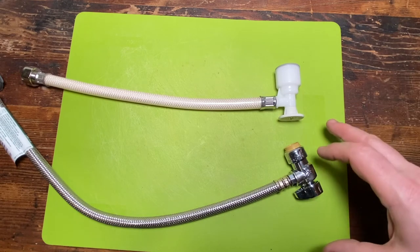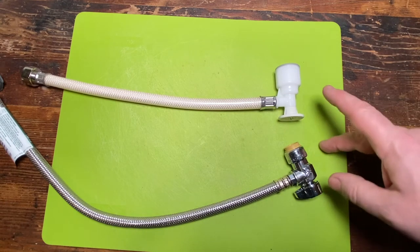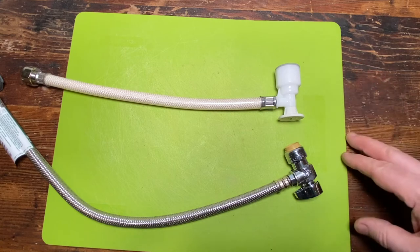Here are two one-piece angle stop supply line combos. One of these is way different than the other one. Hey folks, That Fix It Guy here, and today we're checking out two different styles of angle stop supply line combo. We're putting these two bad boys head-to-head. I'm going to show you what's inside, we're going to discuss it a little bit, and I still don't want you to buy either one. So come along, let's get to fixing.